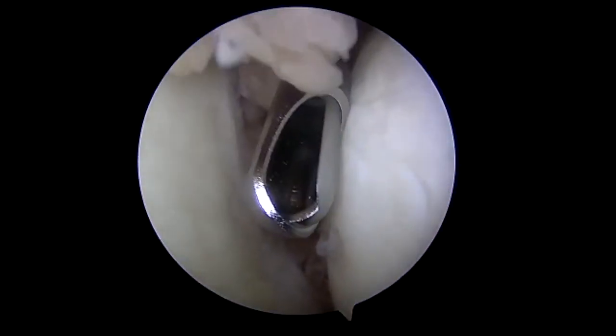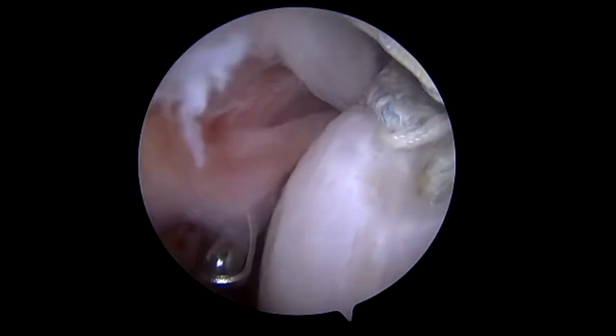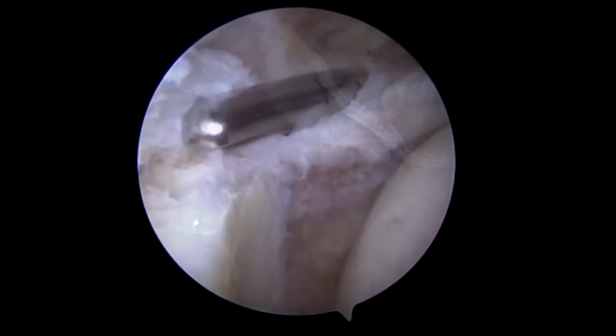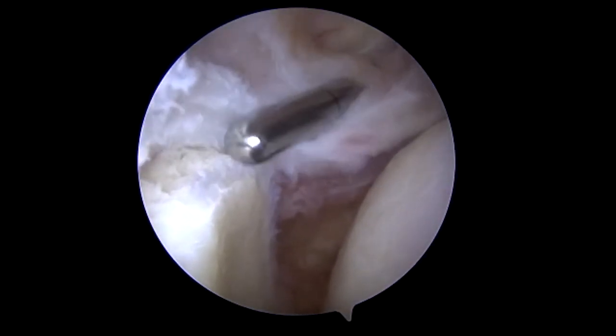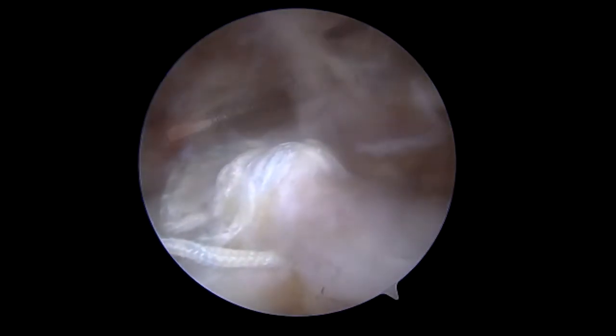Looking from the posterior portal, we immediately see a great deal of synovitis and the previous sutures from the failed repairs. We will now debride aggressively so that we can identify the superior glenoid.